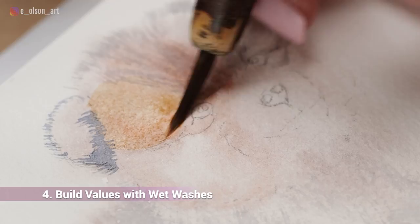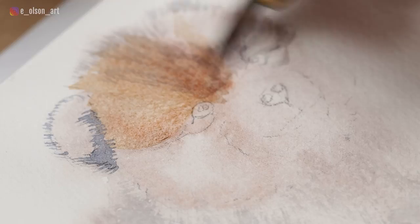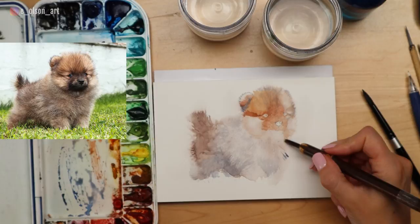Step four: build values with more wet washes. This step works hand in hand with step three. Often you'll need to alternate between adding layers of wet-on-dry fur texture and blocking in larger shapes and values using broad wet washes. Here on the head I needed a darker reddish brown base color, so I painted that quickly with a wet-on-dry flat wash over the top of some of my fur detail. Once that dries, you can go back in and keep layering with the fur.